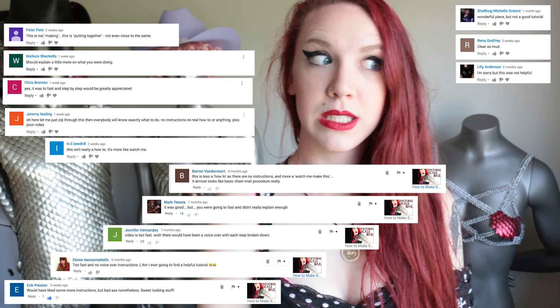So I got some helpful feedback from my last video, so hopefully this is a better tutorial for you. You can make vests and get all the length.